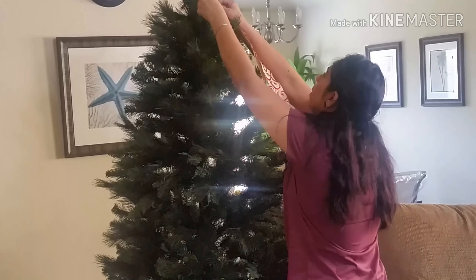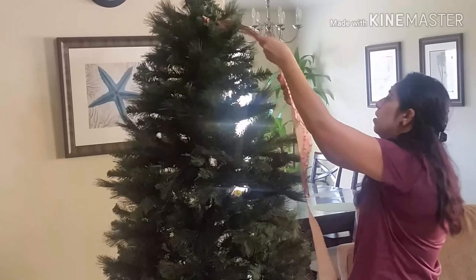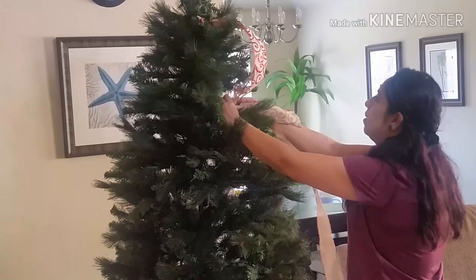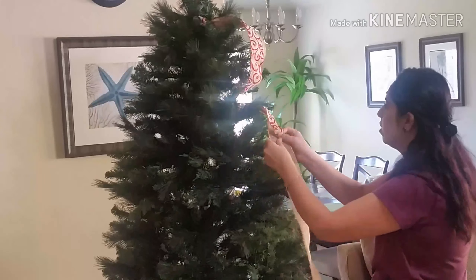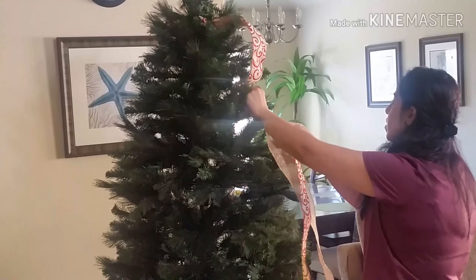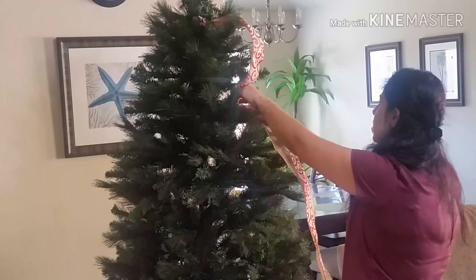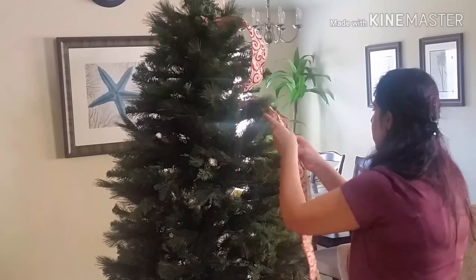I'm going to go ahead and put the ribbons up. I already have the red and golden ribbon from last year and I wanted to repurpose that. I also bought a new ribbon this year — a golden one — and I wanted to incorporate those two together. I was really happy to see how this turned out.